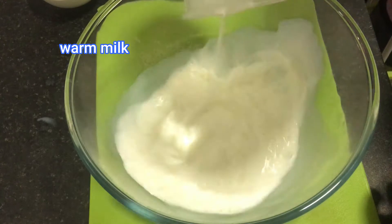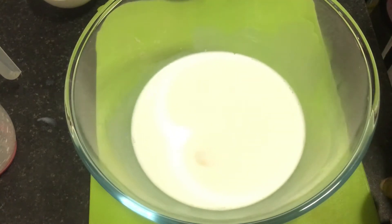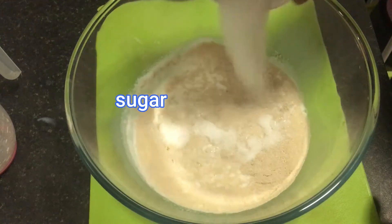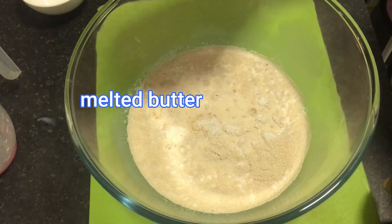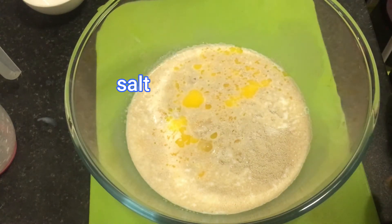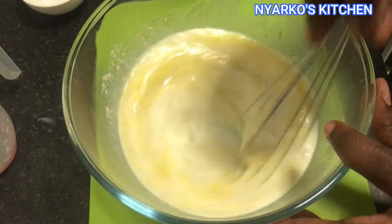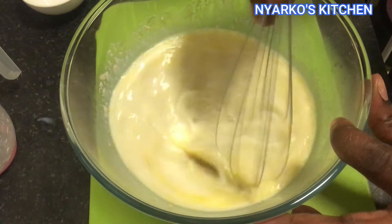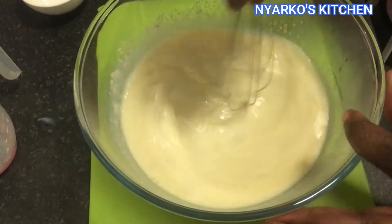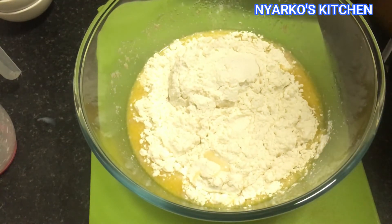Add your milk, egg, yeast, sugar, melted butter, and salt, and mix it very well with your whisk. Then add in your flour and mix it very well to get a soft dough.